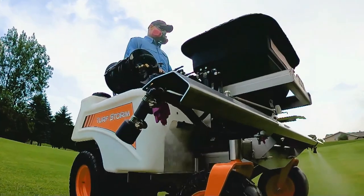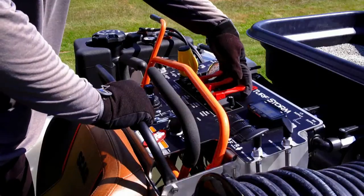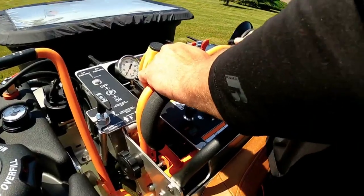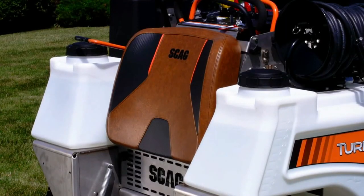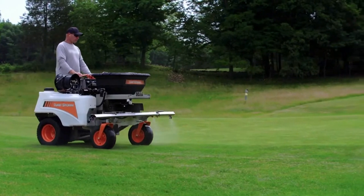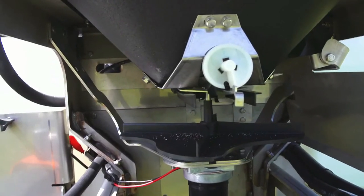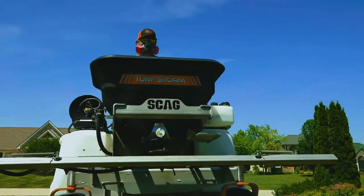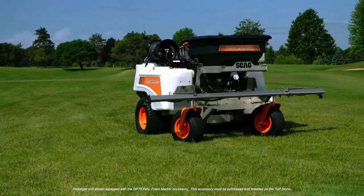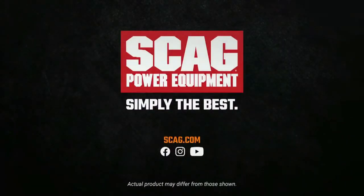Accuracy and consistency of application are easy to maintain, with controls and gauges that are clearly marked and located within easy reach. You'll get your work done comfortably thanks to the Turf Storm's ergonomic drive controls, large cushion, and spacious operator platform with suspension. To ensure long service life despite exposure to corrosive chemicals, critical structural components and hardware are made of stainless steel. Visit your local Skagg dealer today to discover how you can increase your profit-making potential with the Skagg Turf Storm. Skagg, simply the best.